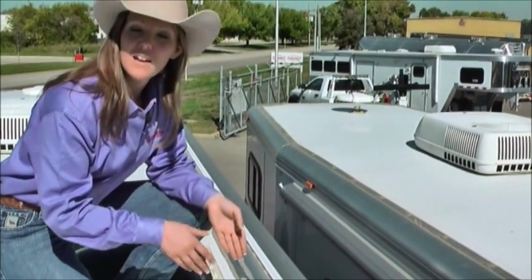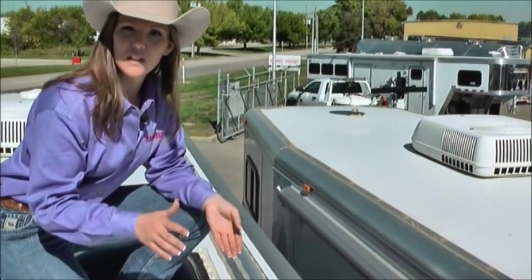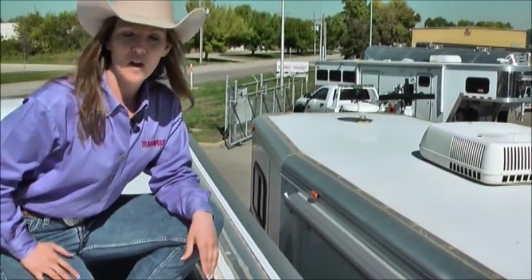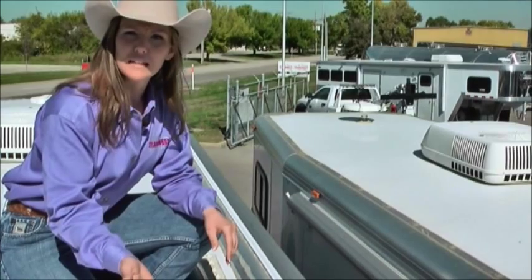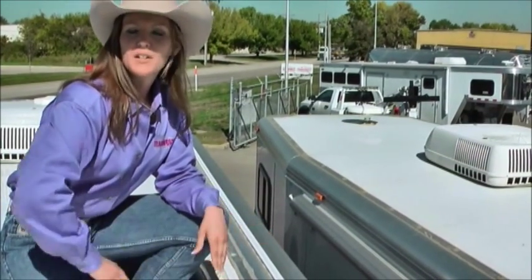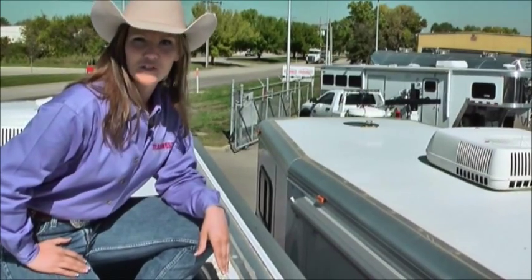Get up there and check that. If it is cracked and you don't want to fix it, take it to your local service provider. Bring it out to our shop. We'll completely remove that old sealant that's cracking, put on a brand new fresh layer, and your trailer will be worry free for years to come.